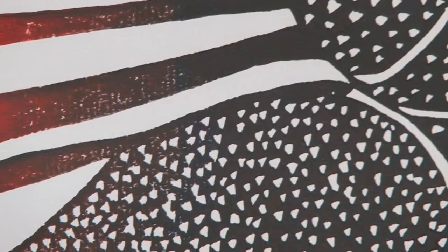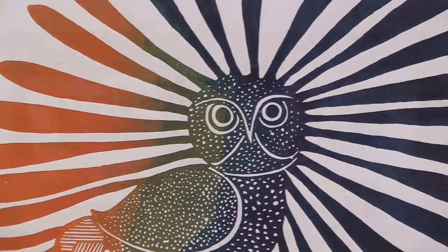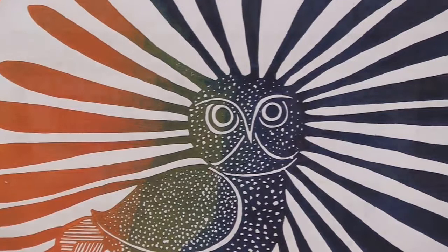Fifty prints were made of Ashevak's The Enchanted Owl. Half were printed in black, blue and red inks; the other half in black, blue and green inks. As the prints were pulled, the colors began to blend and change slightly from print to print, making each a unique masterpiece.